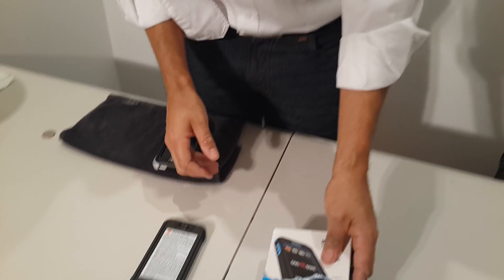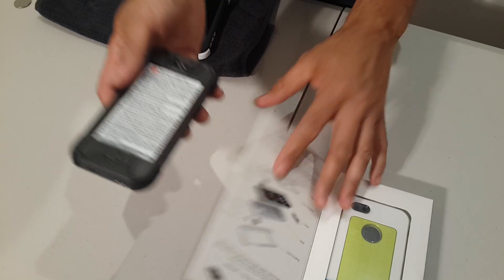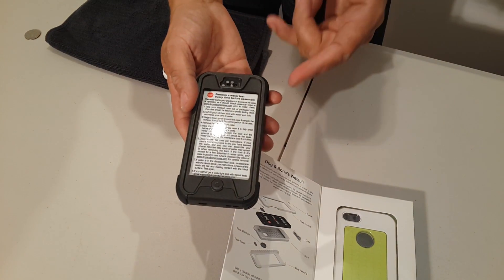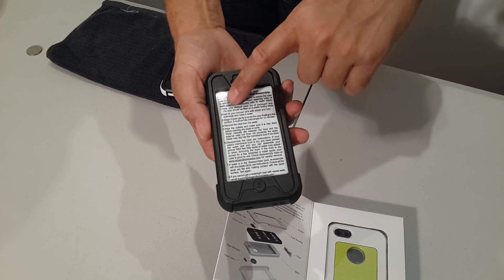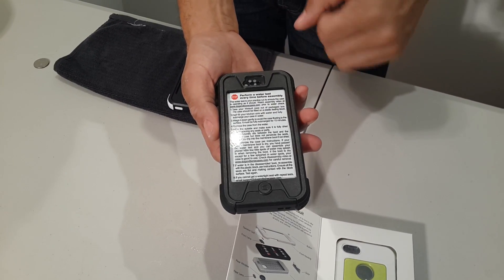That's how it looks all packaged up. Over here we have a case taken straight out of the packaging that is already assembled with a test block in it to do your water check. So you don't need to do anything when you take it out of the packet. The test block has points one to eight, which are very clear instructions on how to do this water check.